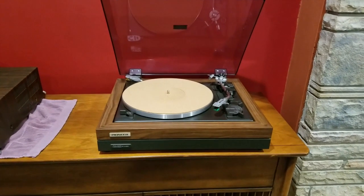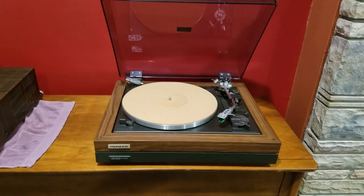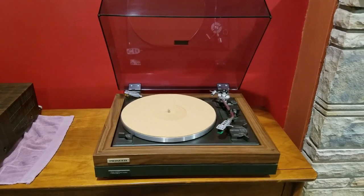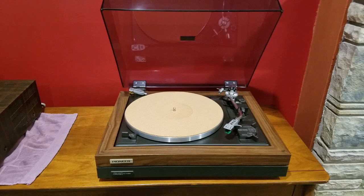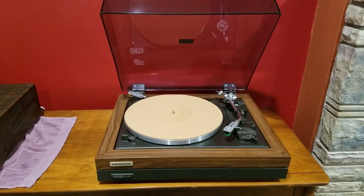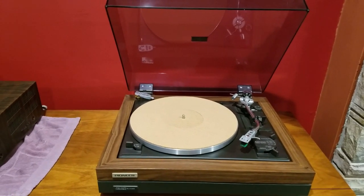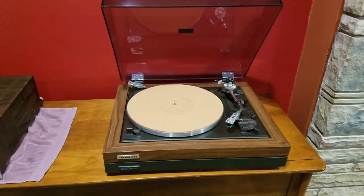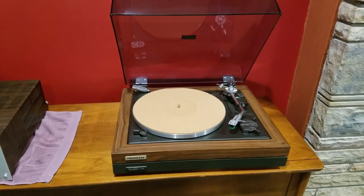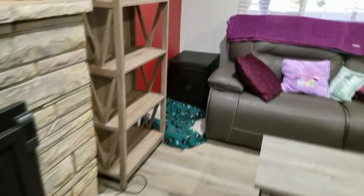Over here I'm running what was my dream turntable back when I was a teenager — the Pioneer PLA 45D. This is a fully automatic Pioneer turntable. I picked this up at a local yard sale for $10; it's in immaculate shape. It did need a new cartridge, so I put an Audio Technica AT95E on it, which is a decent cartridge for the vinyl I spin. I also had to put a belt on it — into that for like eight or twelve bucks after shipping. However, I did waste my money on the cork mat — I'm not a fan of it and will never do that again. I'm going to put the original rubber mat back on it.